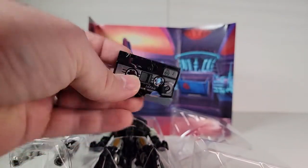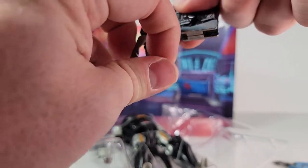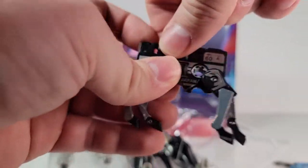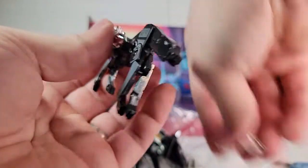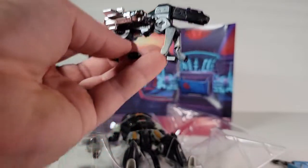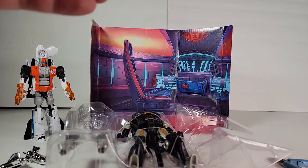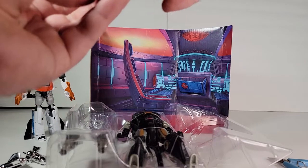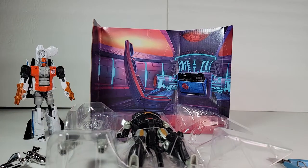We got the G1 Ravage here. It actually didn't strap down the missiles — they're just in the package. So we can transfer him and put on his missiles. You have G1 Ravage — pretty cool. This is meant to transform and go into the data slot over there. It's supposed to fit in there, and even with the smushing, that's about as good as it fits.